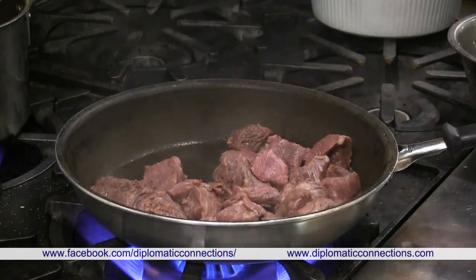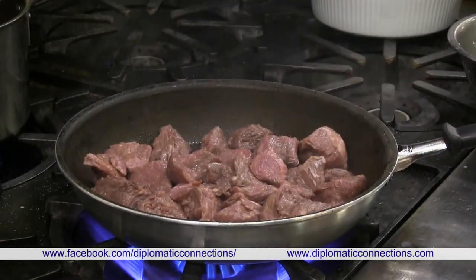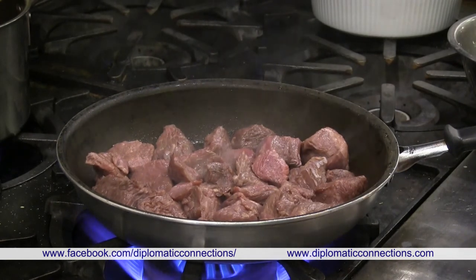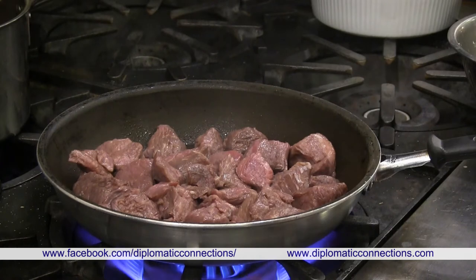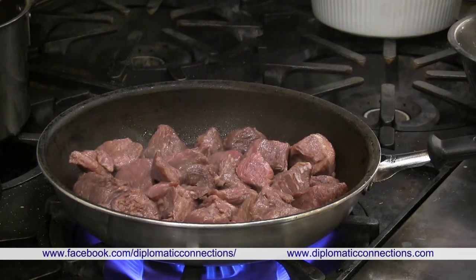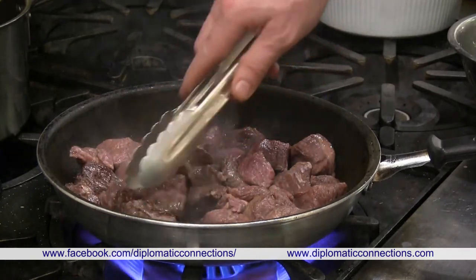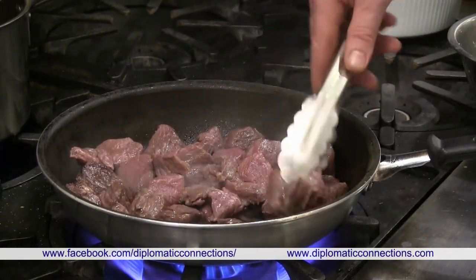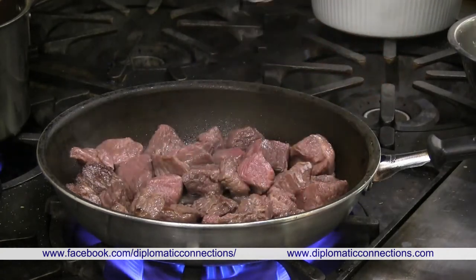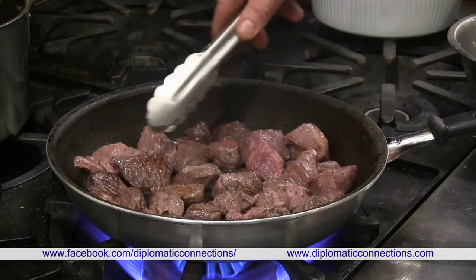We're using duck fat instead of butter or oil because it gives great flavor. It's also better for cholesterol — it's a good fat that helps fight bad cholesterol. You can actually buy duck fat at the store — I found some at Safeway. Alternatively, avocado oil works well since it has a high smoke point.